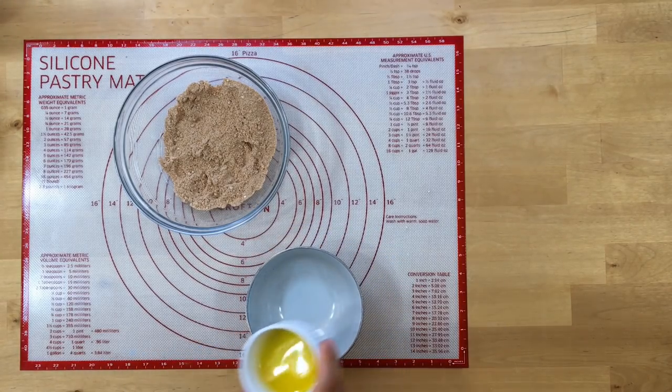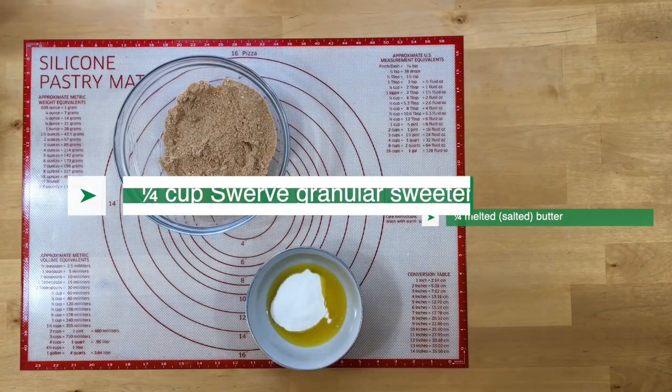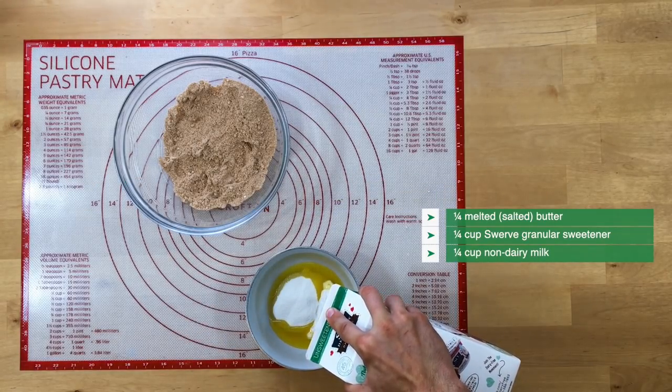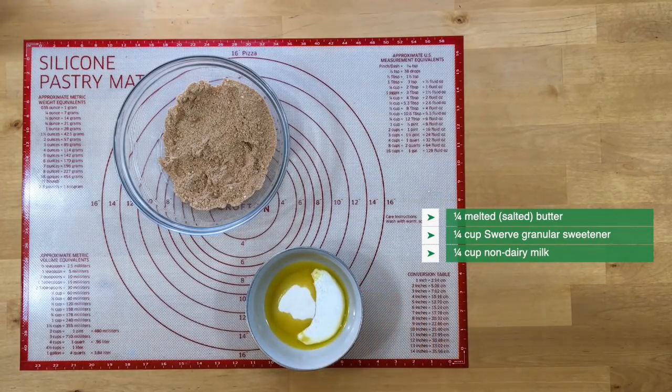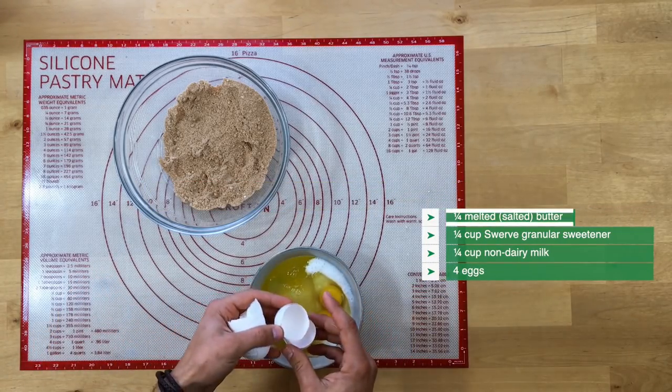I'm using some melted butter here — I switched the coconut oil out for butter. The sweetener I'm choosing is Swerve; monk fruit is what's actually recommended in the recipe, but I don't personally like it. Also a little bit of non-dairy milk — I'm using some coconut milk. The eggs I'm using here I took straight from the fridge and cracked into the bowl.